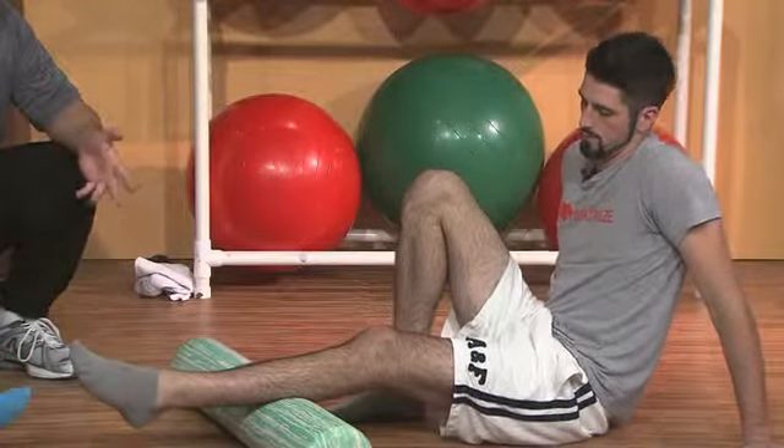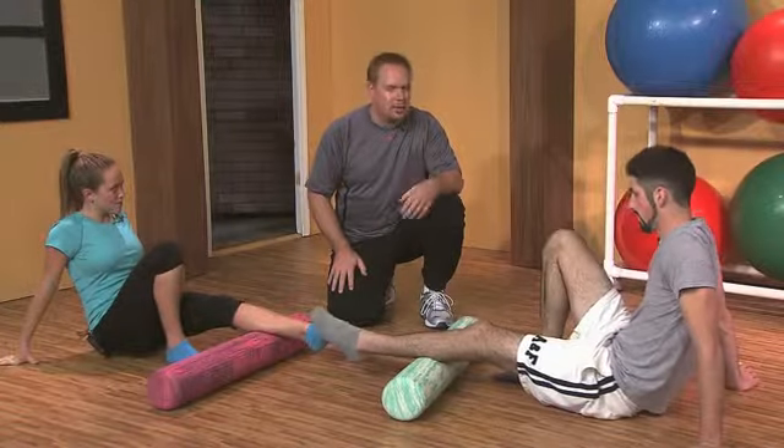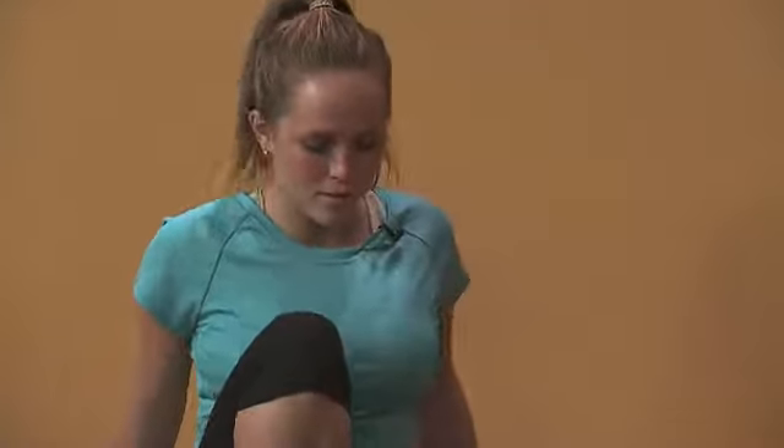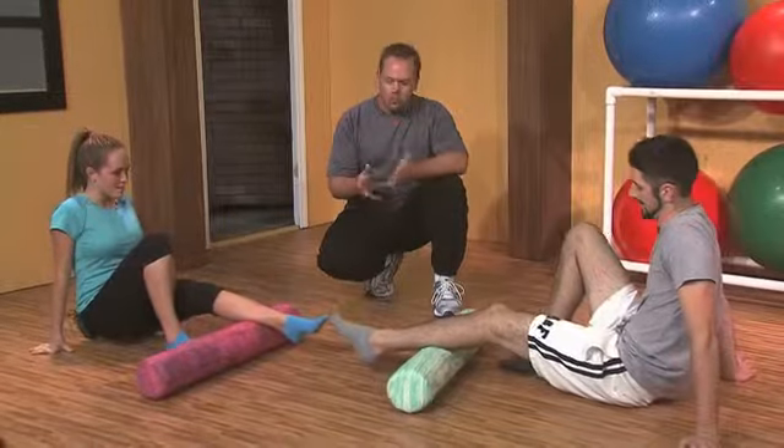If you find these spots, just let it sit there — 20 to 30 seconds should allow it to dissipate. If it's not dissipating, we still want to stop after about 30 seconds because we can assume that's not the trigger point we're looking for. At that point, it's just pain.